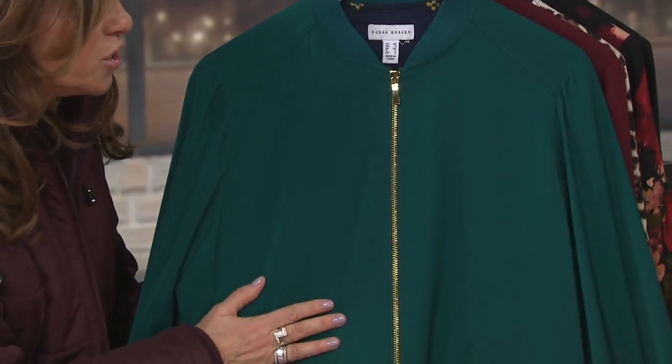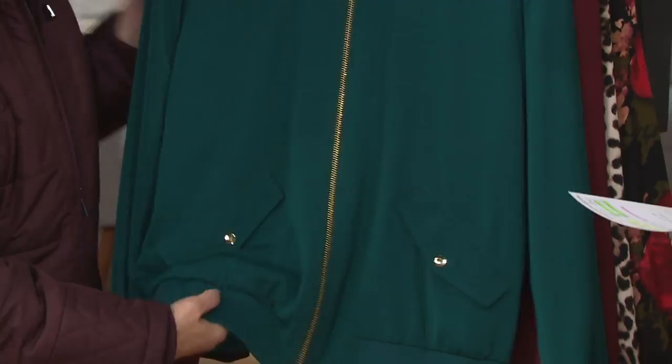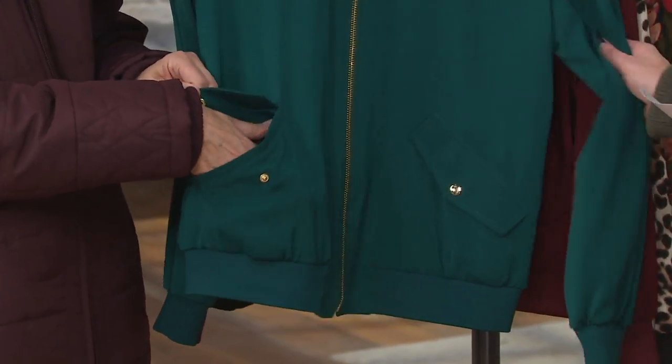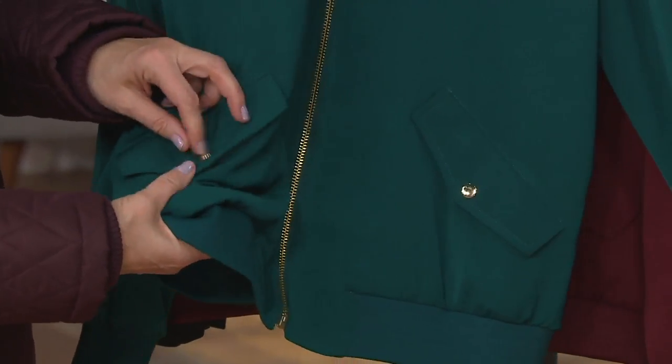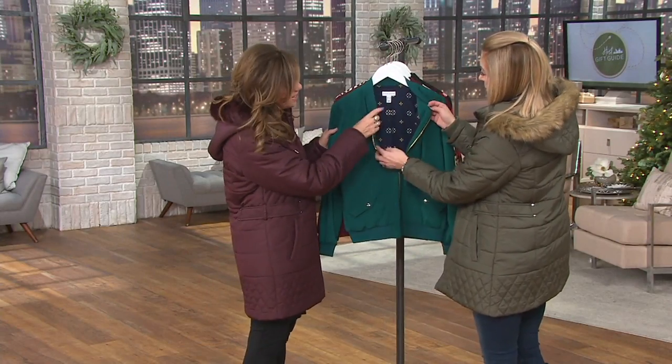But it goes in the washing machine and dryer. This whole jacket — you throw it in the washing machine and dryer. It won't shrink, it won't pill, it will not wrinkle. You throw it in the dryer and pull it out. Again, fully lined. We do that beautiful envelope pocket. Look at that lining — look at the detail. The lining's sensational, isn't that gorgeous?